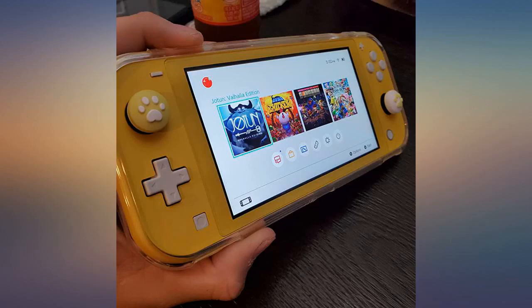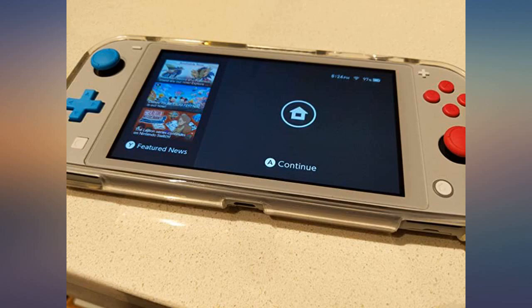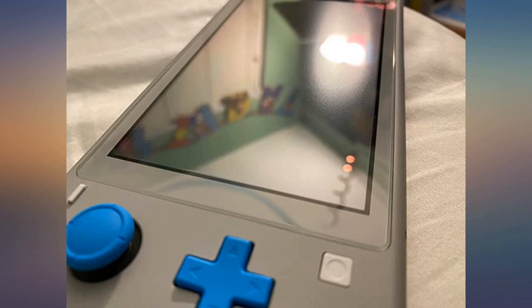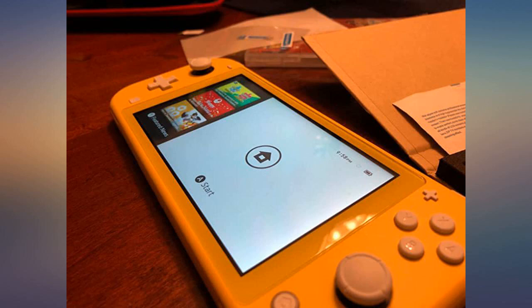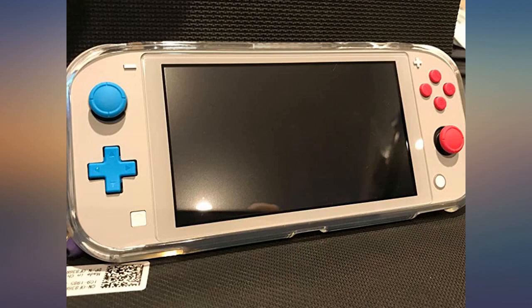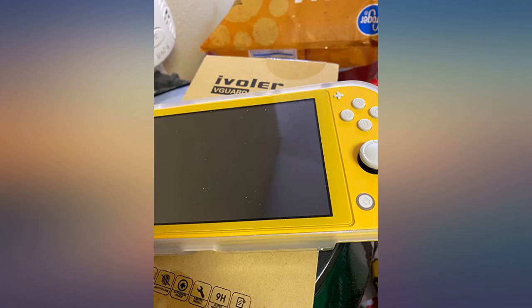These are fairly sturdy glass screen protectors. They come with all the supplies you need to clean and properly fix them to your Switch Lite. They are thin and fit under a case well. This set comes with all the pieces you need to cleanly and neatly apply your screen protector — it comes with wet and dry wipes for each screen, a piece of plastic with a soft edge to help smooth out any bubbles, and dust stickers, which are particularly helpful. All four screen protectors arrived in perfect condition. The screen protector covers the entire glass screen, even the outer edge outside the picture.